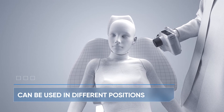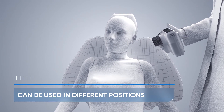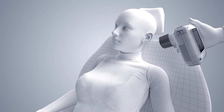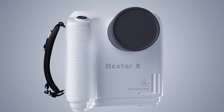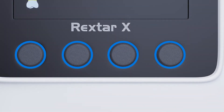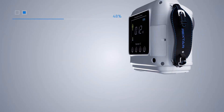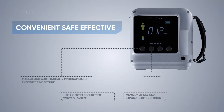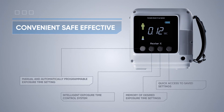Leaving the patient in the chair, the doctor can see hidden and additional channels in real time. The doctor is next to the patient for the entire procedure. Rextar X is easy to use — it has four buttons on the back of the panel under the LCD display. The modes of typical cases are set in these four positions, and for each of them you can manually set and save the desired exposure value.